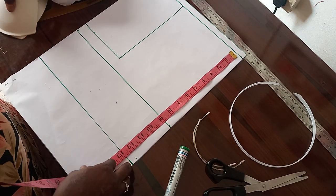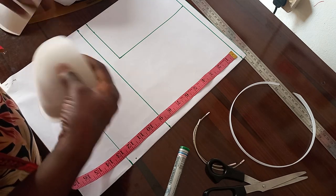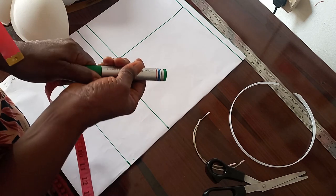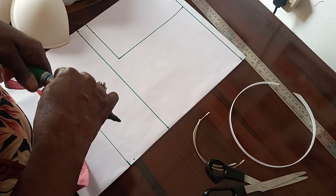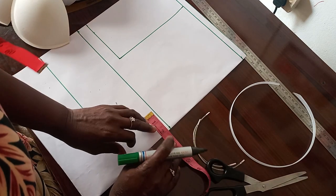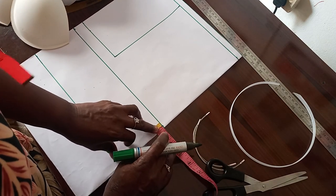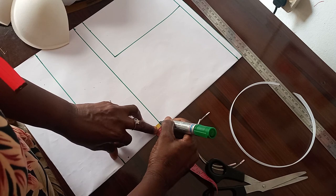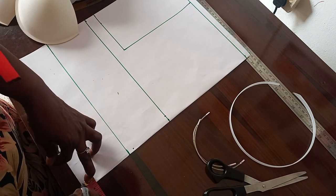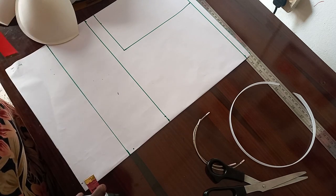So this is the cup we'll be using. The first thing we have to do is to draw the center line — the front center front. We mark half an inch, we mark it here, we get it down here, then we connect it.